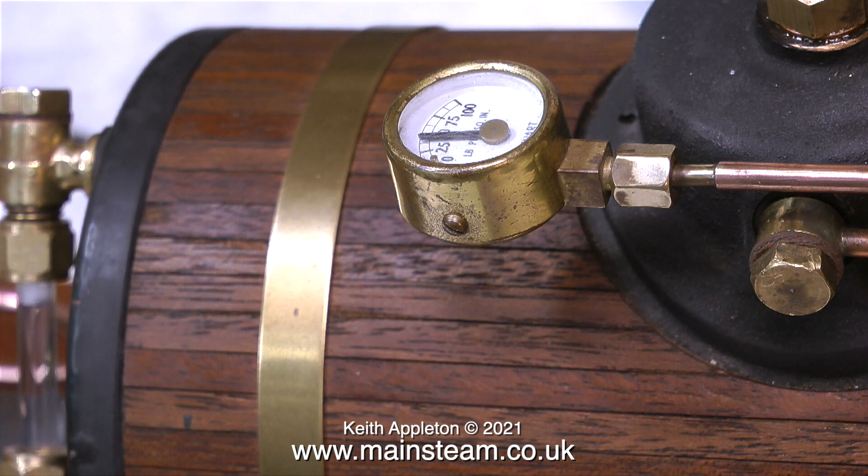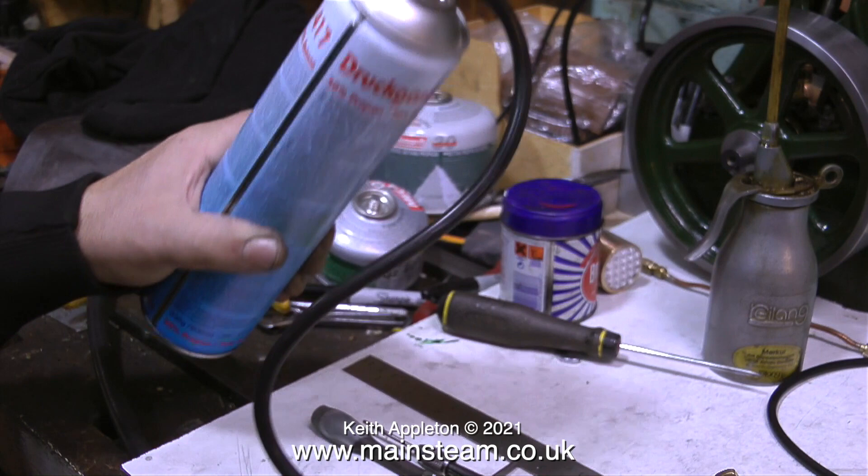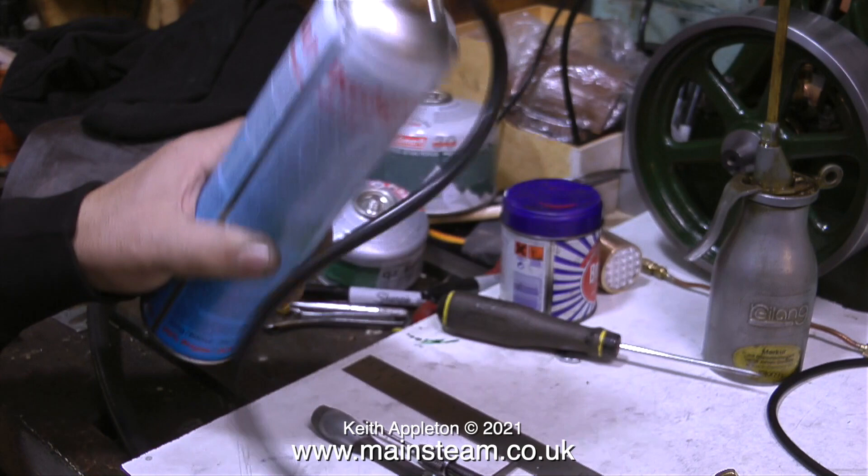The big problem with gas firing model steam boilers is chilling of the gas, and this is caused by the evaporation of the liquid gas inside the tank. By holding the gas tank in my hand, the heat from my hand causes the gas pressure to increase rapidly before I get frostbite in my left hand.